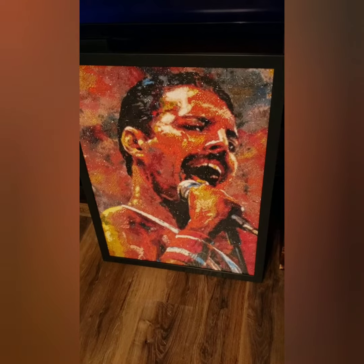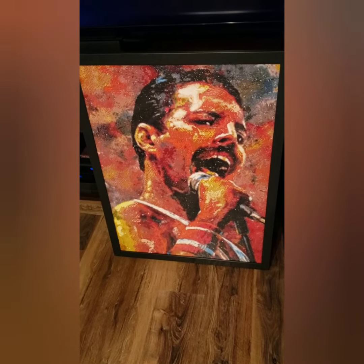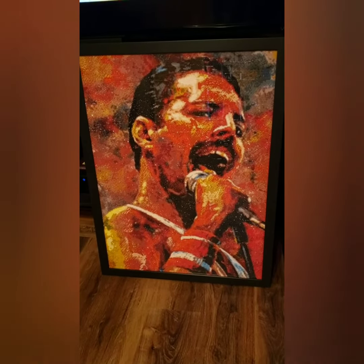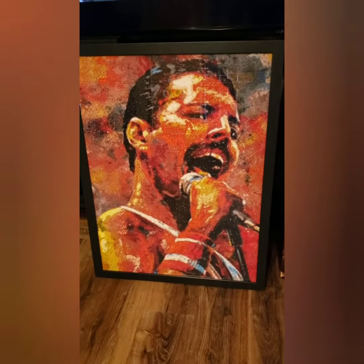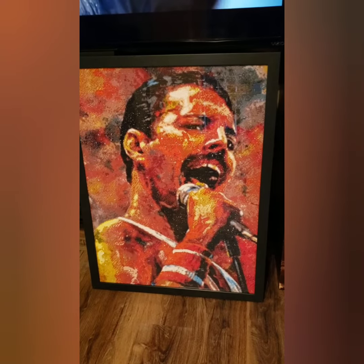Hey guys, I don't know if you remember this or not, but when I first made a couple of videos I had mentioned that I was doing a diamond painting for a yarn sister, and I was doing it because I was only doing double and treble crochets before I found YouTube.